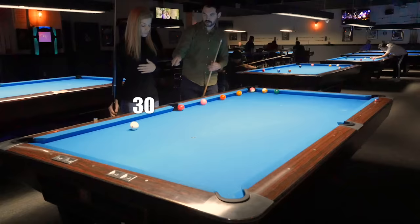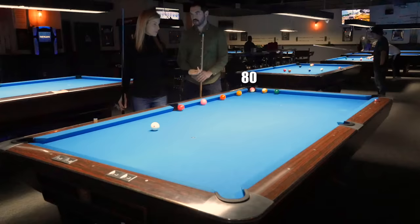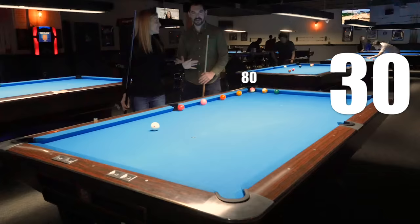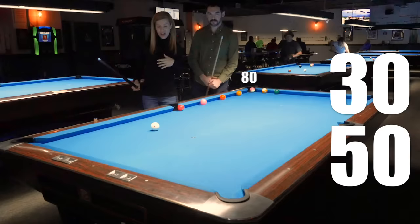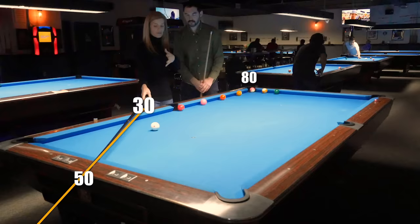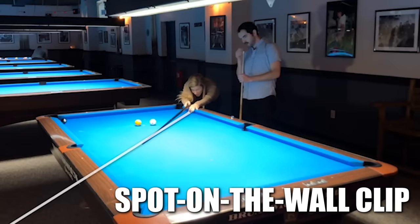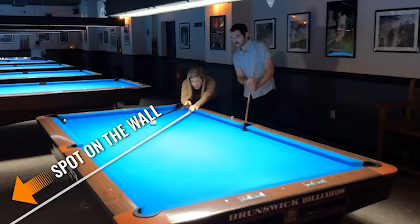So now, say your cue ball is anywhere — it doesn't matter. We need to find two numbers that add up to 80. Give me two numbers that add up to 80. 30 and 50. Okay, so 30 and 50 — this is 30, this is 50. The cue ball is a little far away from that. I like to do a spot on the wall so I don't have to find the exact numbers, because that takes too long. So I go from the center of the cue ball through the second diamond, then I look down my cue and I'm really precise — I pick a spot on the wall.